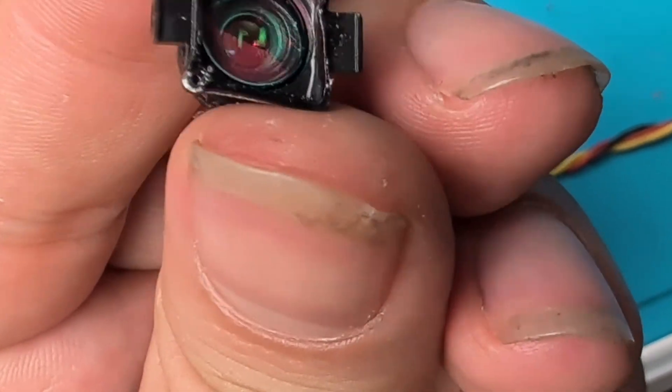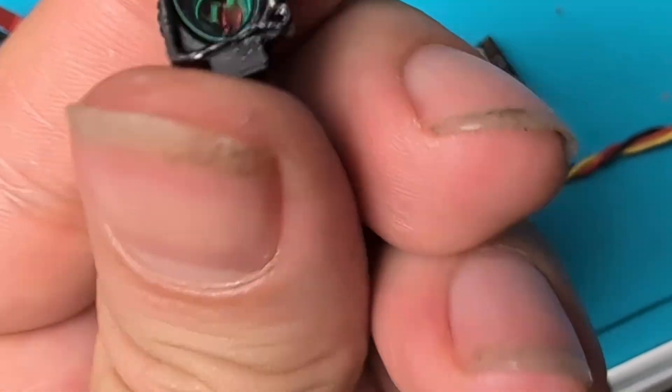Ever wondered what's inside a camera? There we go. I have to cut my nails. Look at the glass - sadly, that's not cracked.